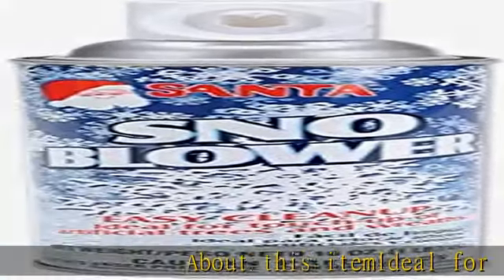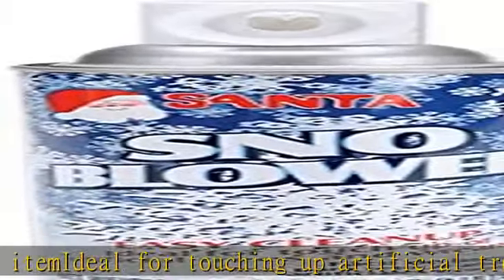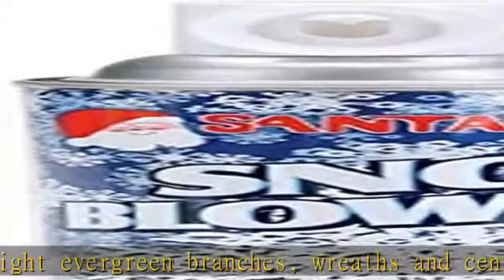About this item: ideal for touching up artificial trees, highlight evergreen branches, wreaths, and centerpieces. Unique spray nozzle — not designed to fully flock trees. Contains no solvents, easy cleanup, no CFCs or other ozone-depleting substances.